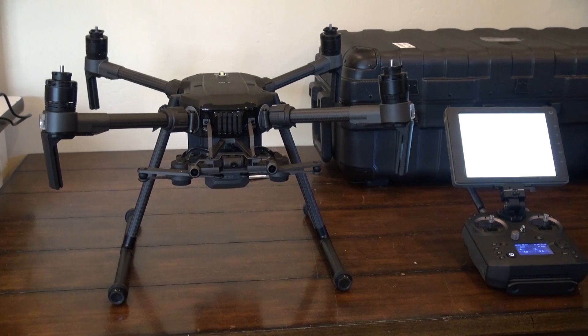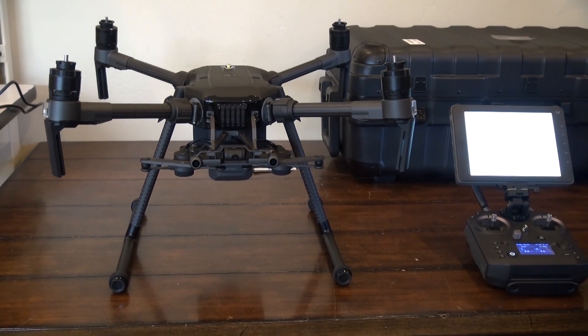This is Adele and Mike, and you're looking at the DJI Matrice 210 version 2.